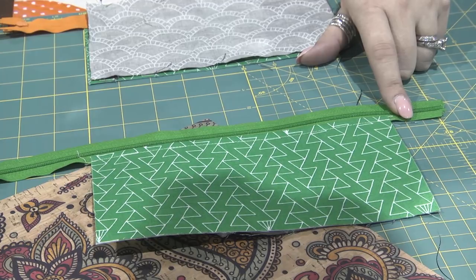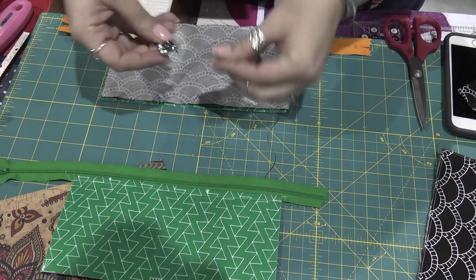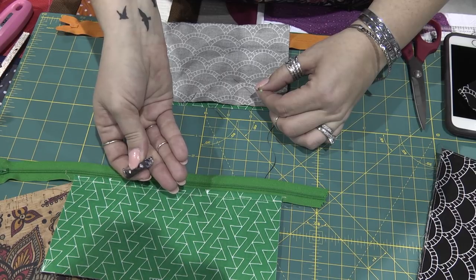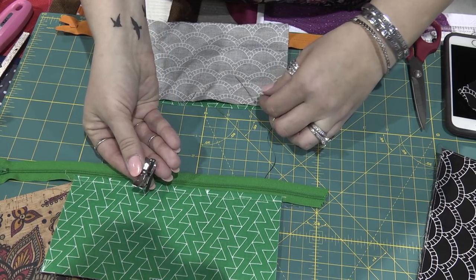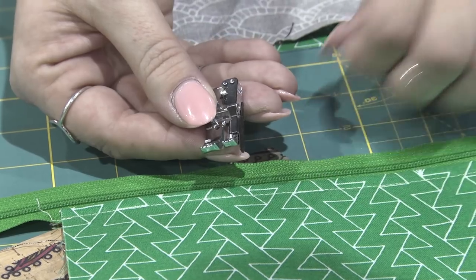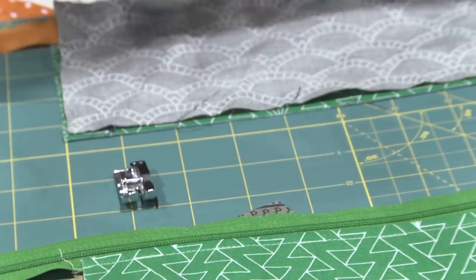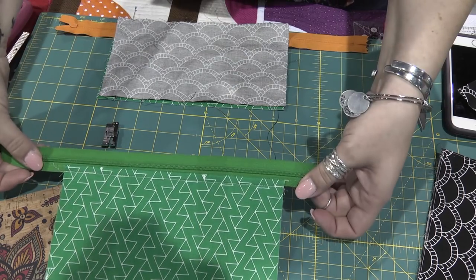I did all of this with my quarter inch foot — this is my Janome foot that I always use. It has a guide on the edge and I like this one best for all of my sewing including zippers. I don't use my zipper foot because I find that I get a much straighter line with this and it's a lot sturdier. So that's one of the techniques.